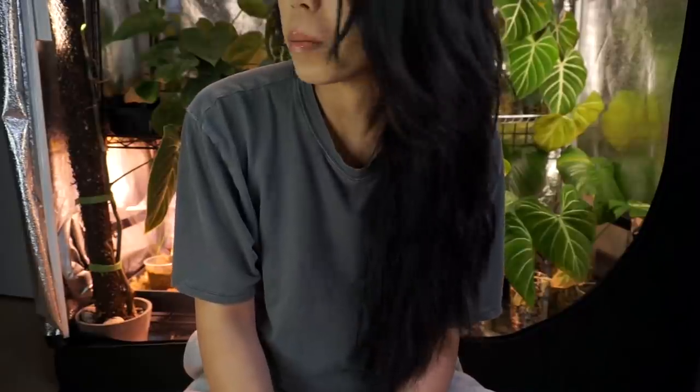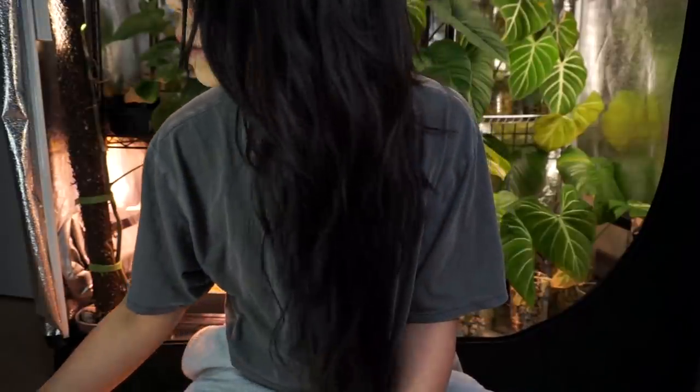Hey guys, welcome back. I've had a kind of rough — not like rough couple of weeks, but since filming my last video with Charmaine, I've kind of just been non-stop working. It's a really really busy time for me right now, so I haven't had the mood to sit down and film. I've been completely zapped every day after getting home from work.